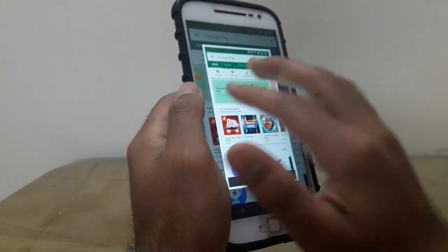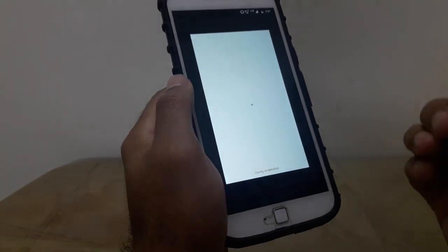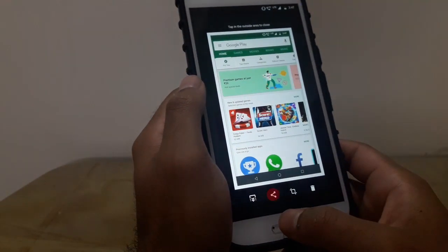Moreover, the screenshot editor also contains some additional features. The second option among the four options is the share option. After that you have the crop option to crop your screenshot, and finally you have the delete option to delete your screenshot.